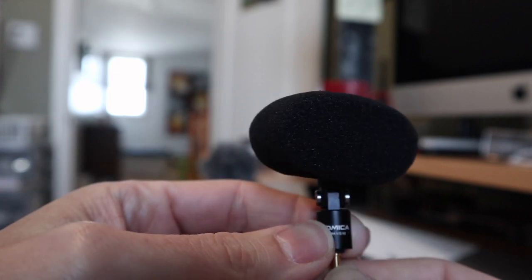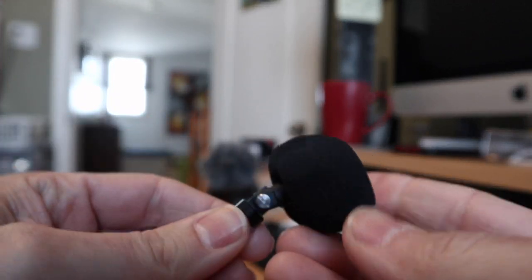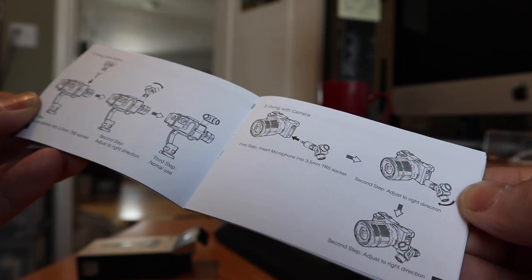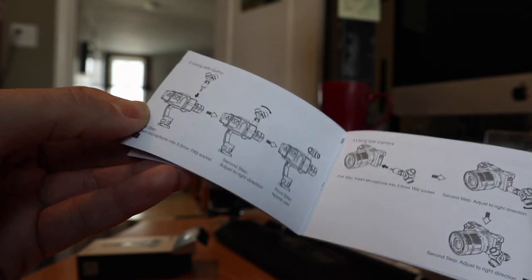It kind of ruins the style a bit, but that will mean much improved audio performance when you're outside or in any wind scenario. There are no settings or adjustments for this microphone — all you do is plug it in and tilt it as needed. So let's try it out and see what it sounds like.